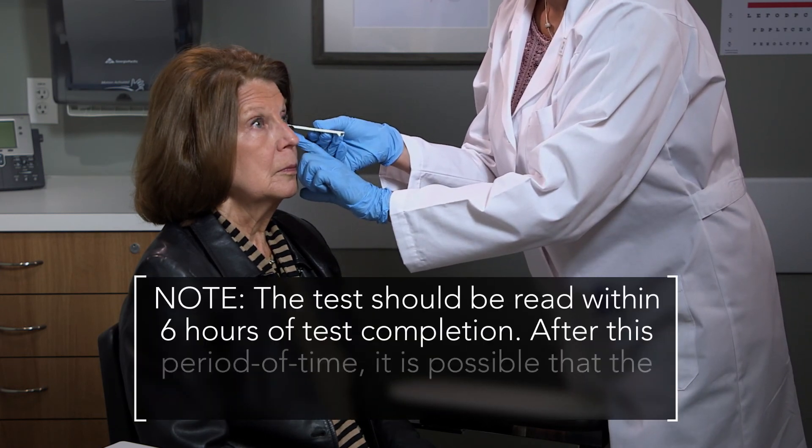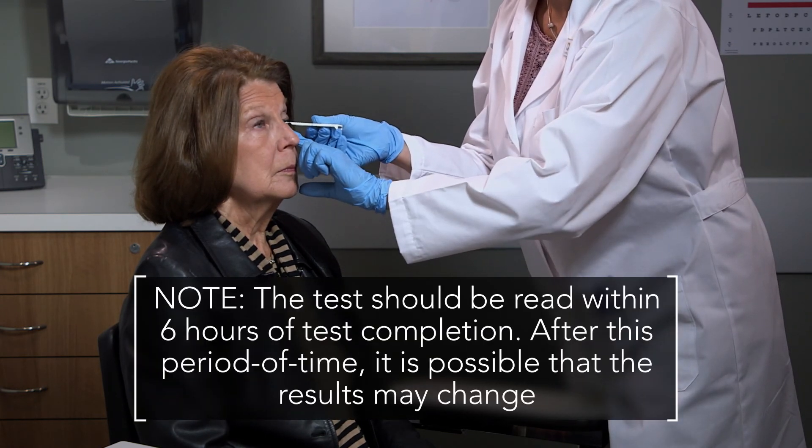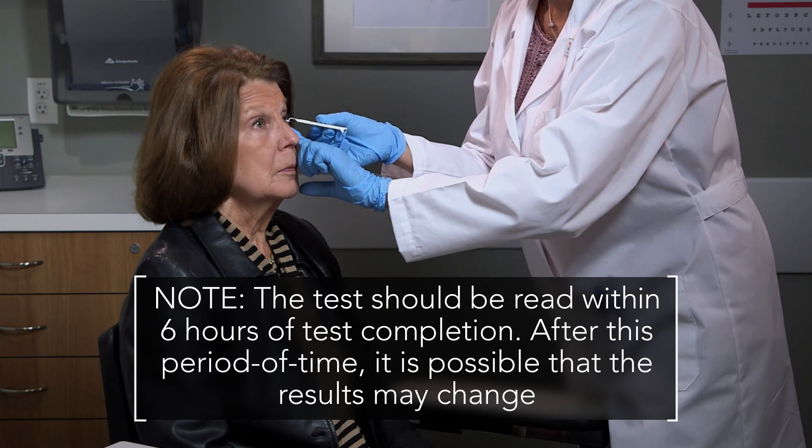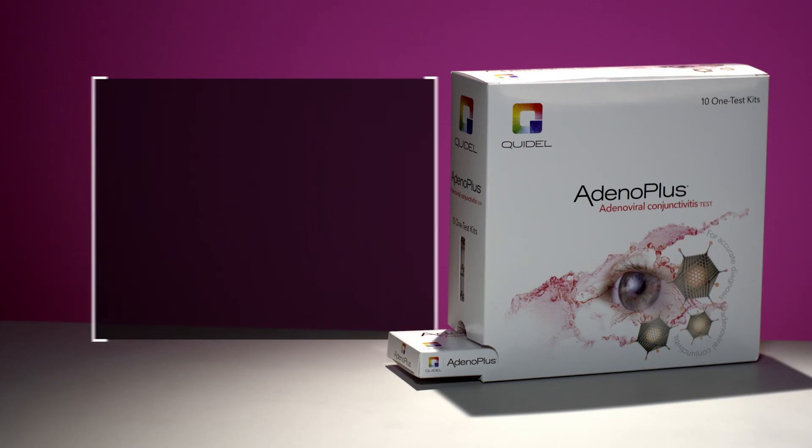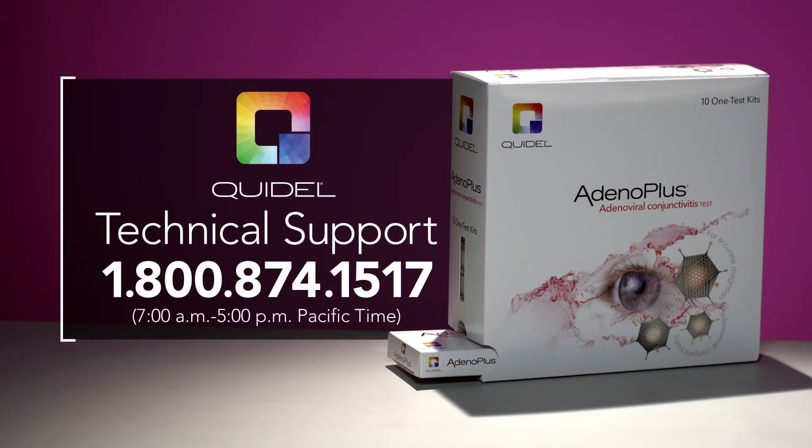The test should be read within 6 hours of test completion, as after this period of time it is possible that the results may change. For assistance when running the Adeno Plus adenovirus test, contact Technical Support at 1-800-874-1517 between 7 a.m. and 5 p.m. Pacific Time.